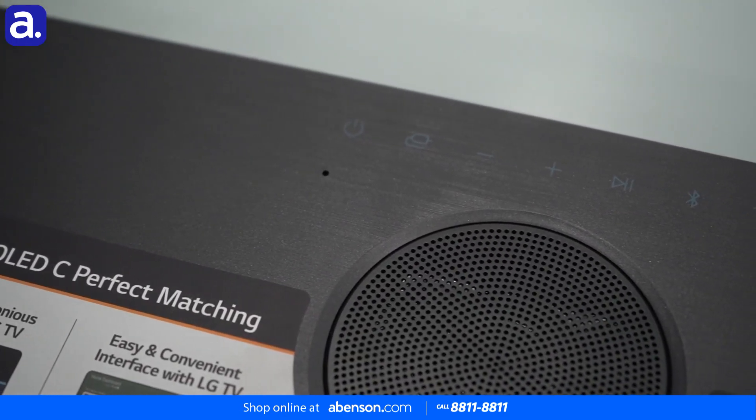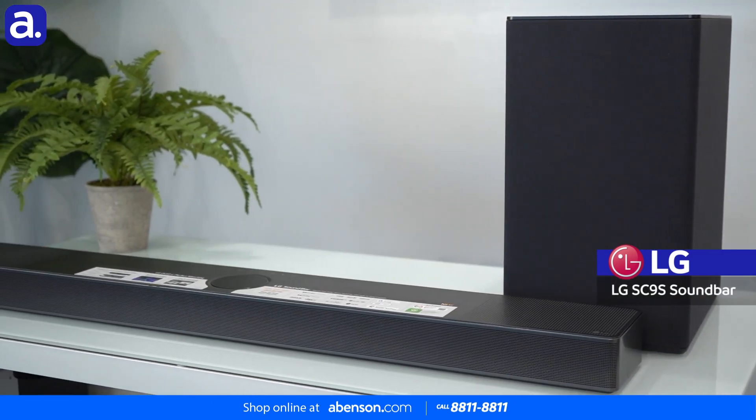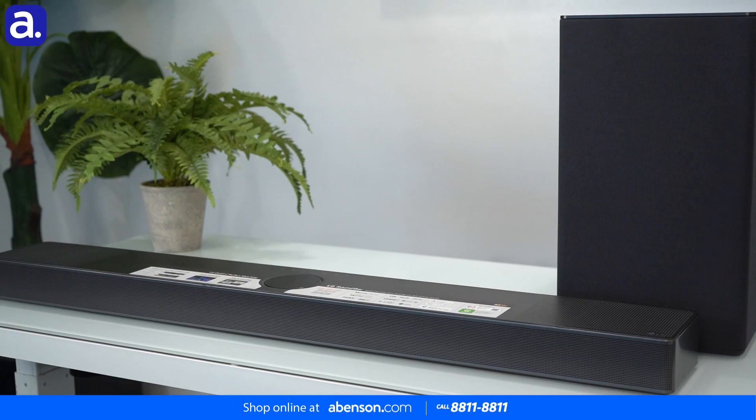The awesome thing about the dual type bracket of the LG SC9S wireless soundbar is that it also goes perfectly with the LG C2 and C3 OLED models.